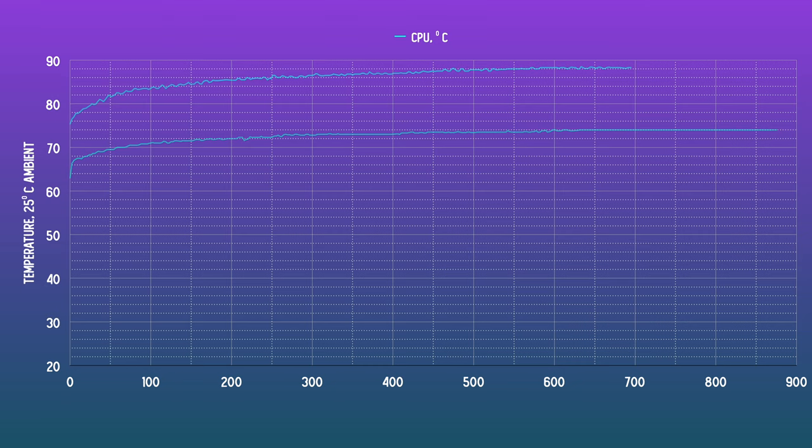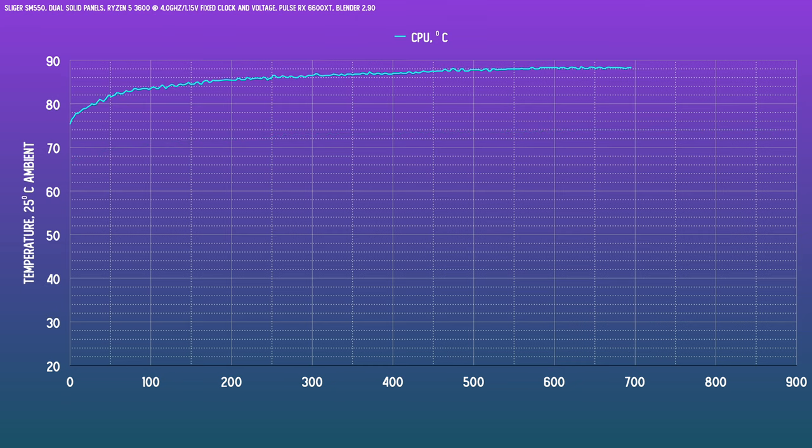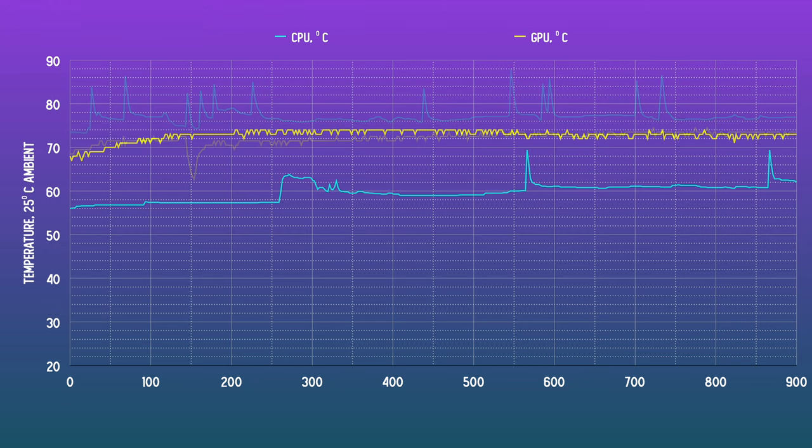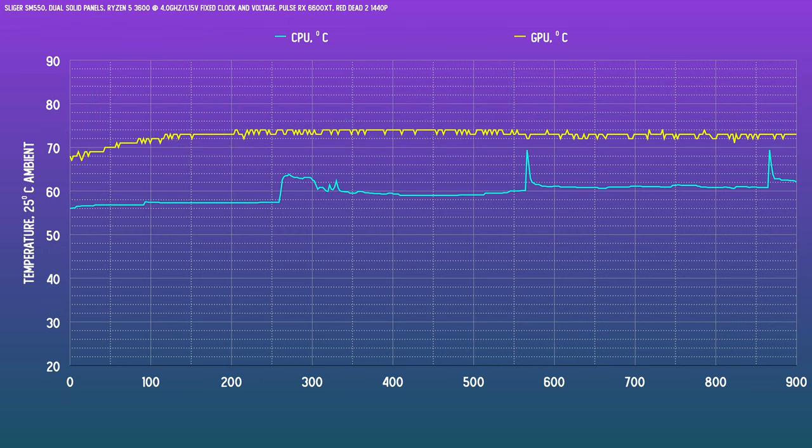By far the best way to make it work if you have to undervolt is to set a specific clock speed. Knowing how much voltage this chip needs, I locked it to 4.0 gigahertz at 1.15 volts, and that made things a bit more manageable without giving up stock performance, since at stock settings it will only boost up to this level of all-core clock anyway.